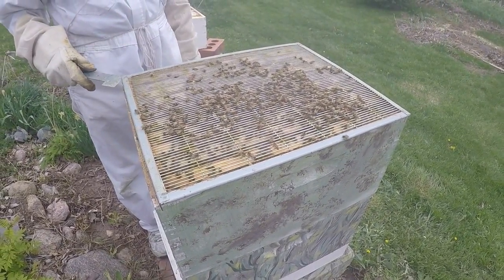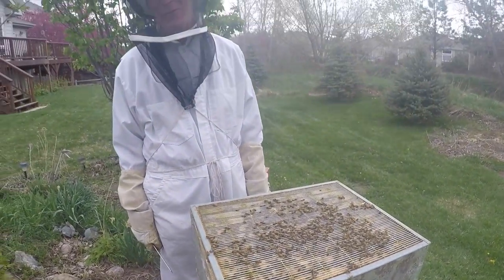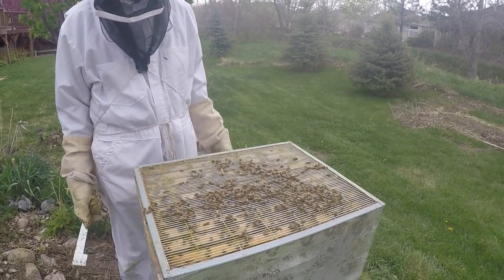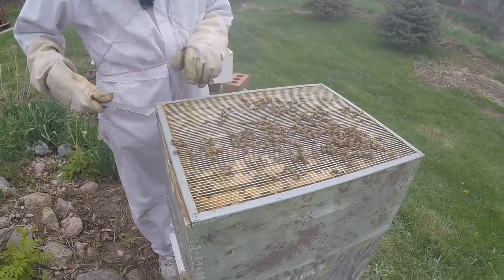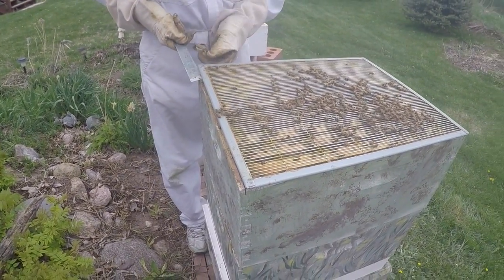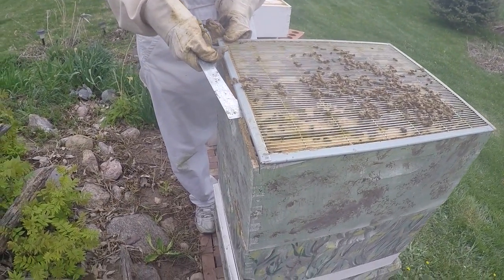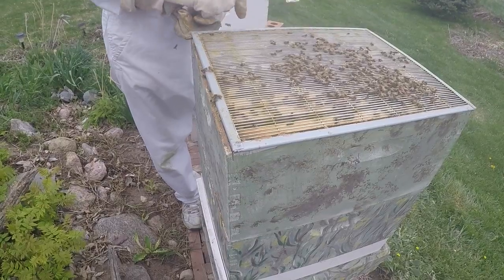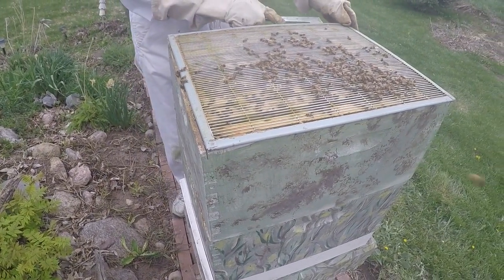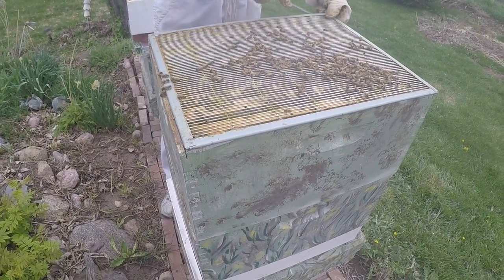Theoretically the queen won't go through here. I'm going to take the queen excluder out just for a second. Of course it's glued down already as well. They hate it when you pop anything — the queen excluder would love to just pop off, but they hate that jerking motion; they don't like that.